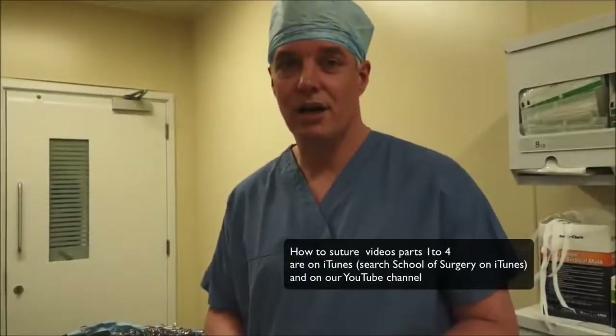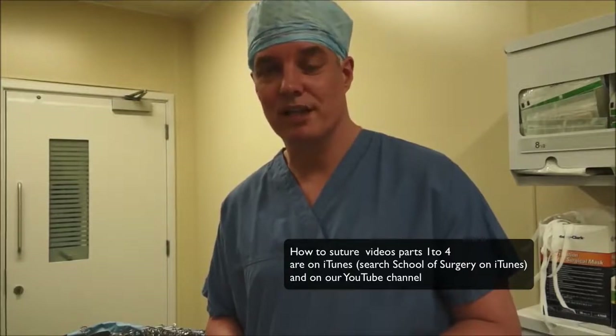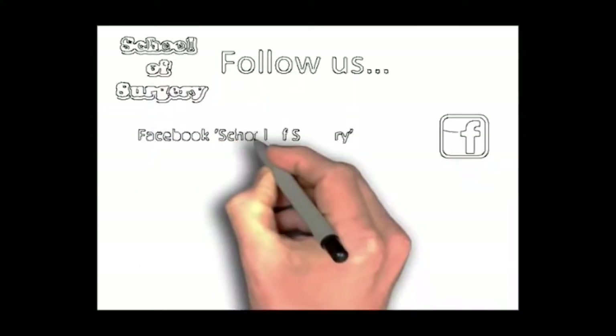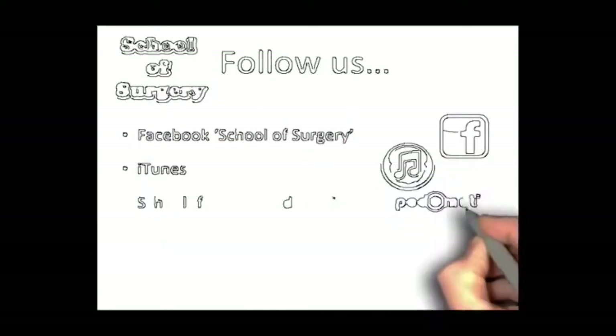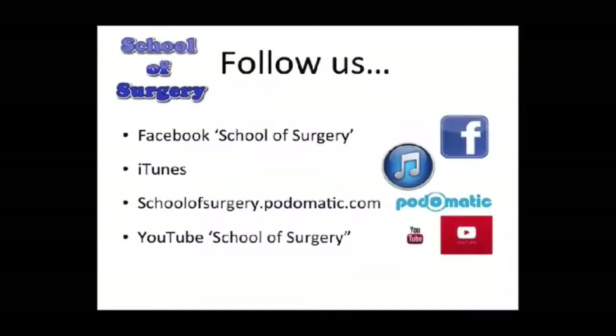So that's the large basin tray — the one you'll encounter most. You can find much more like this and about many things to do with surgery at School of Surgery on Podomatic, YouTube, or iTunes. Thanks for watching. Remember you can follow us on Facebook at School of Surgery, on iTunes, on Podomatic at schoolofsurgery.podomatic.com, and by searching School of Surgery on YouTube. Thank you very much and see you next time.